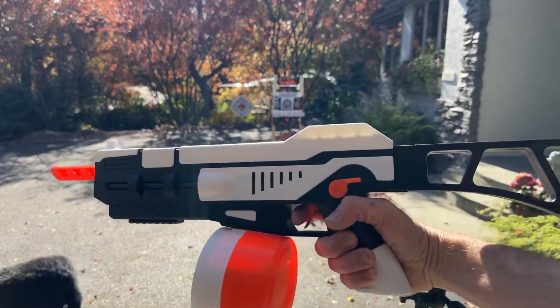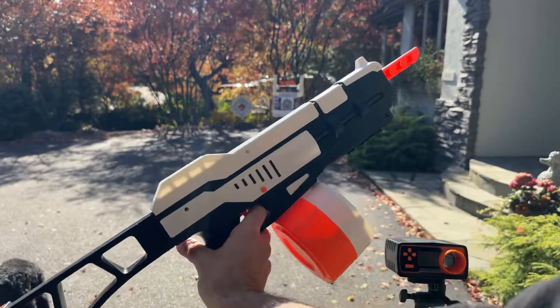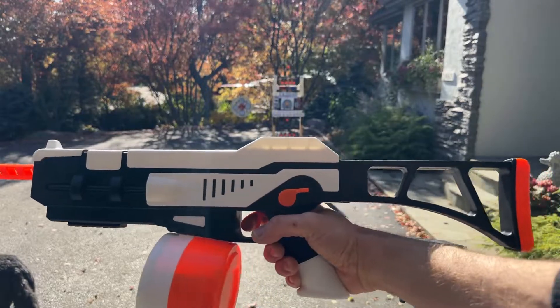The G36S gel ball blaster — maybe a good option for a new user, somebody who's looking for something that's not too powerful. Check it out, the link's on Amazon.